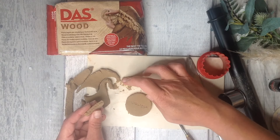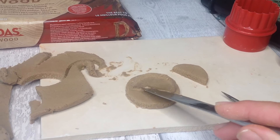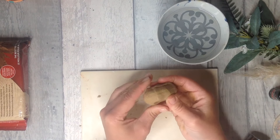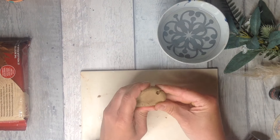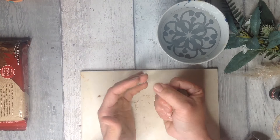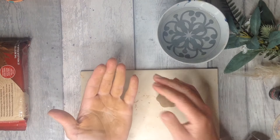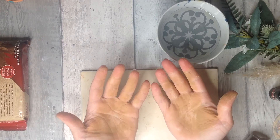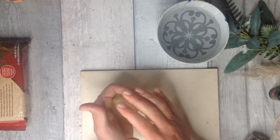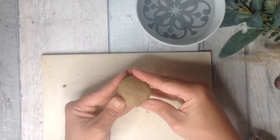In my clay projects I like to use the score and slip method, so I'm just doing a little test of this and I'll show you the results later. My favourite way to use this clay is to sculpt it and smooth it with my hands. If the clay starts to feel a little bit dry just add a little bit of water to your fingers and then bring it together once again. Just like air-dry clay it does get all over your hands when you really work it.